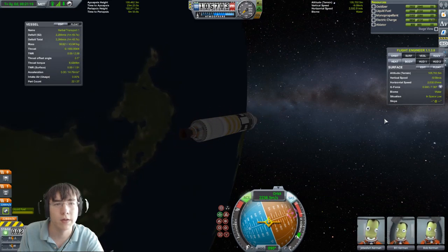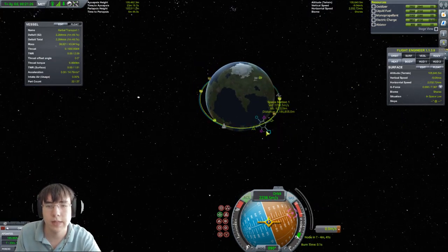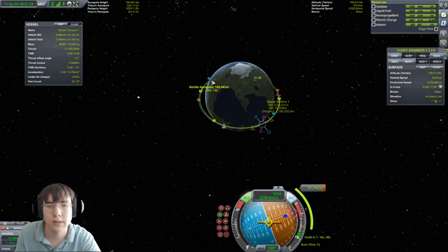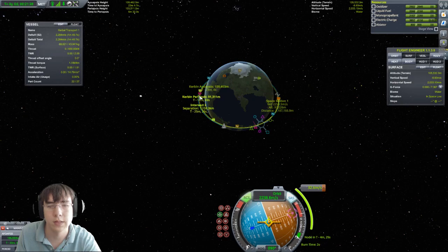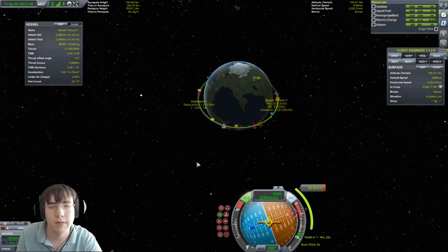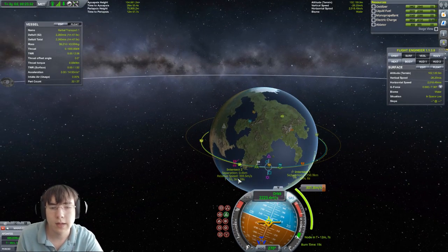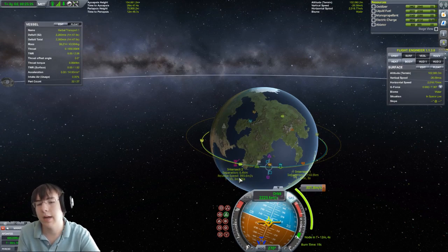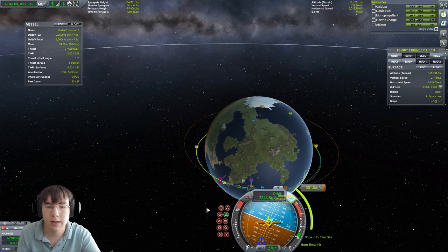We are quite a bit outside of our target. What we want to do is add a maneuver and pull it in until we get a pretty good encounter. Mostly look at those markers and see how close you can get them together. I have quite a good intersect now. We're going to be going a little fast but I want an intercept really quickly.